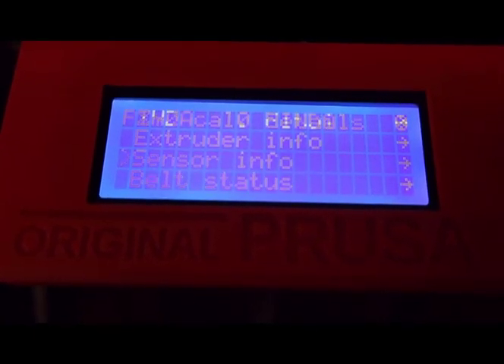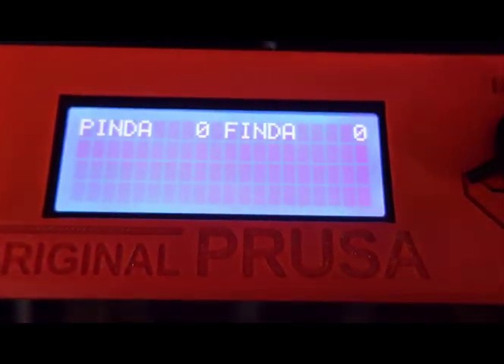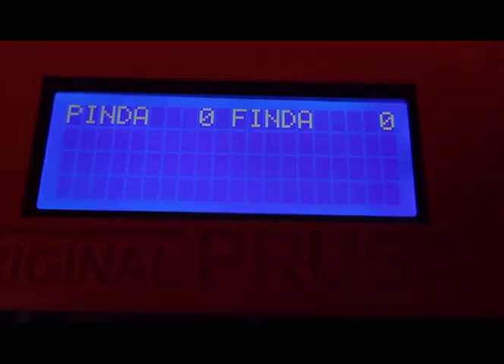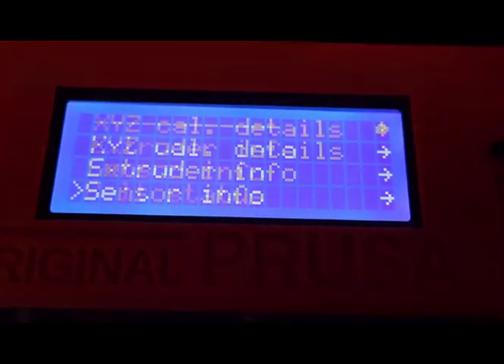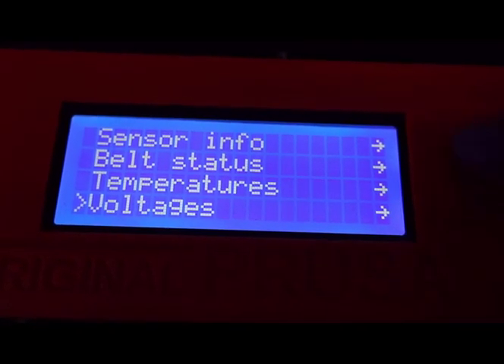Sensor information. Right now the filament's sitting, waiting to be loaded in the MMU. There's nothing in the tube, and I'm only showing two sensors. I don't know if that's right, but they're both showing zero. Belt status, temperature, voltage — okay.